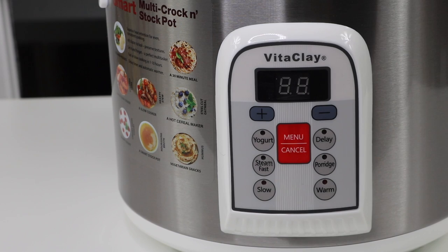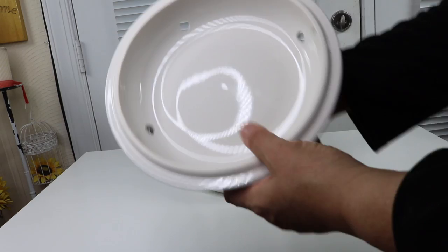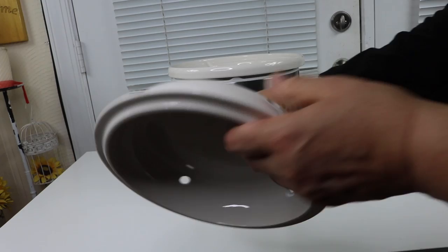There's also a plus and minus so you can adjust the time if you want to do something that's not standard with those preset buttons. It is a clay pot, and there are four different holes in it for steam to come out.